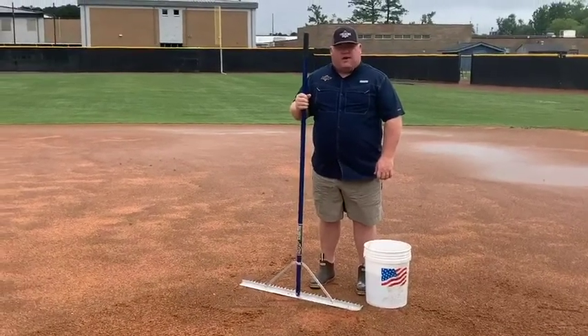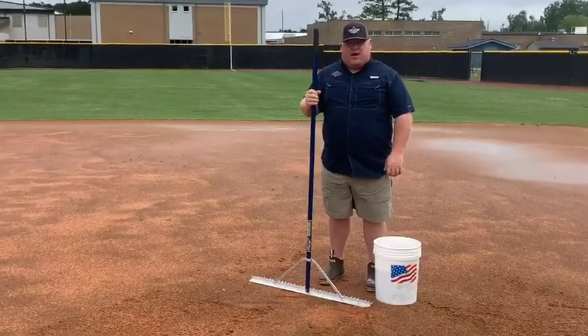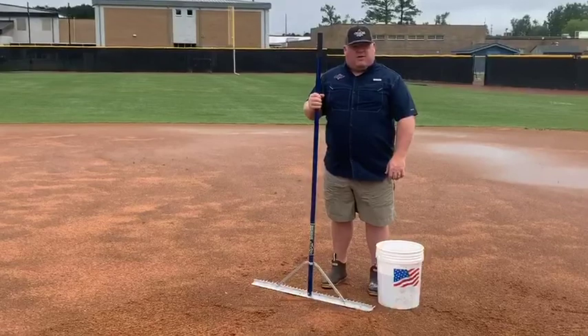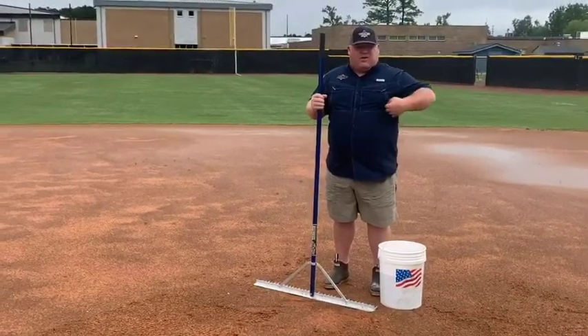Hey guys, it's Chris Ball with Turvis Athletics and we're going to talk a little bit about what to do right after a rain. Eastern North Carolina this week, we've had about six inches of rain. All of our fields are underwater, soaking wet.